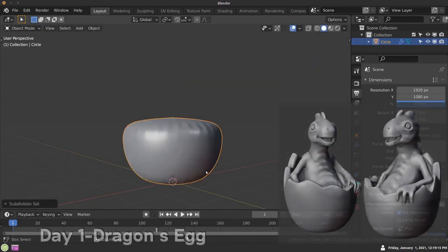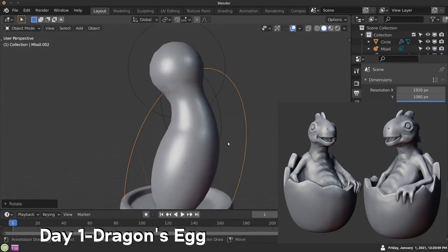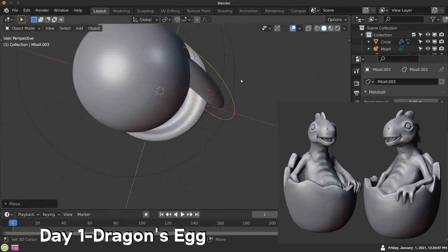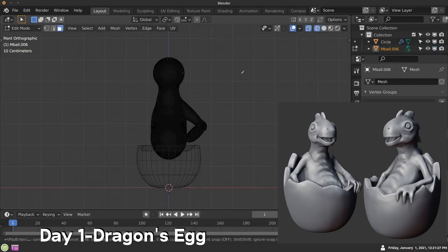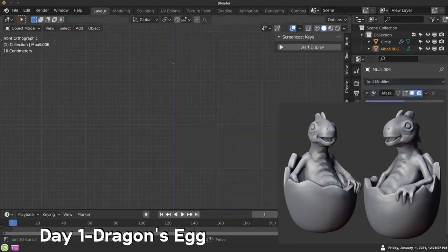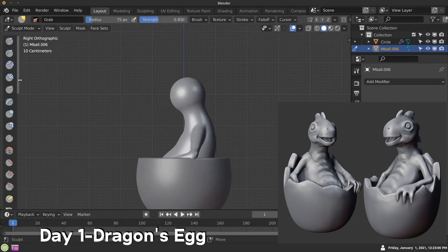Hello everyone, this is Ryan King and welcome to week one of my Sculpt January 2021 time lapse videos. I'm going to be doing four of these on my channel, one each week, and I'm going to show you the time lapse videos of my Sculpt January sculpting practice.